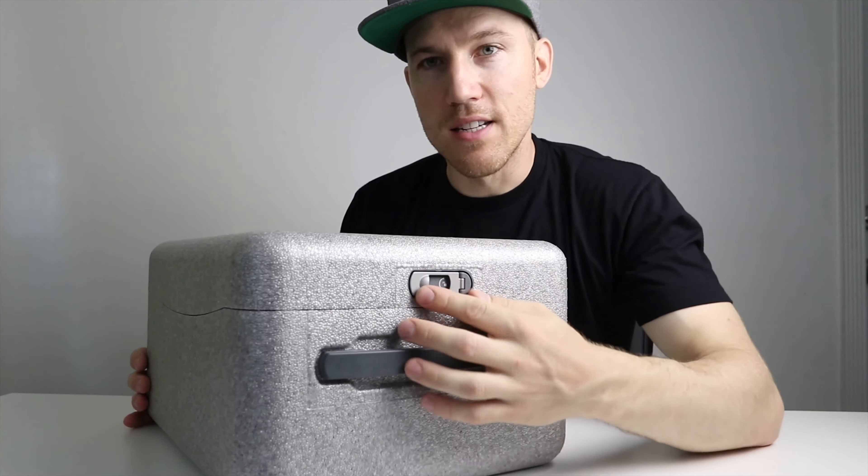In here we have the owner's manual — the Phantom 4 Pro quick start guide with things to know before you fly. It talks about flying safely and DJI Care Refresh — it tells you here that you only have 48 hours to activate it after you first start your drone up. That's your quick start guide and all your pamphlet information, but you don't need it — you've got me.